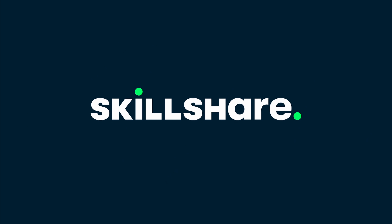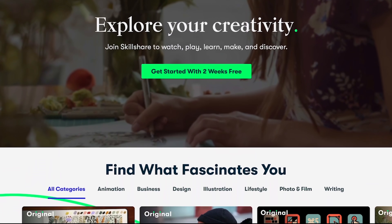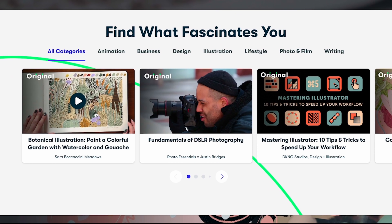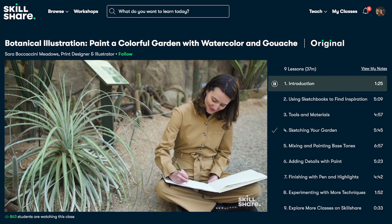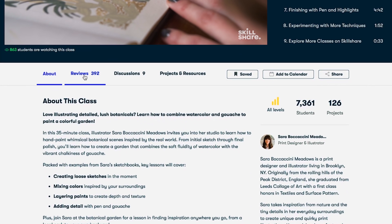Thank you to Skillshare for sponsoring today's video. Skillshare is an online learning community with thousands of inspiring classes for creative and curious people. Whether you're looking to fend off boredom, focus on self-care through creativity, or join a similarly creative community, Skillshare is a place to keep you learning.